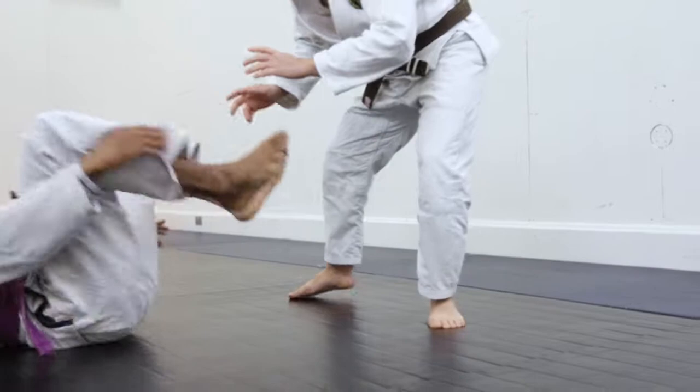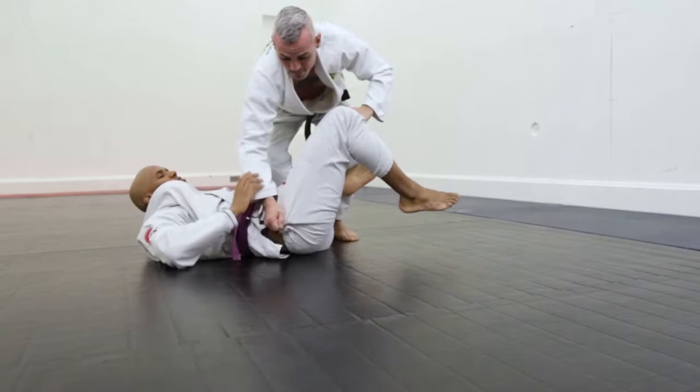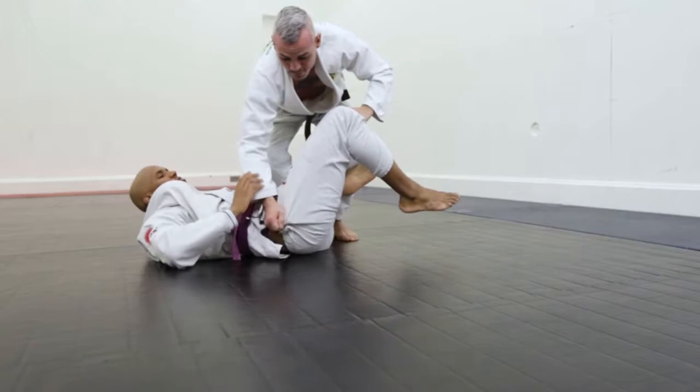I'll go inside now. I fight in here with my opponent — De La Riva. I break the hook, back step, control the shin. Go to the first grip, row, do the pop hooks, and take the back.